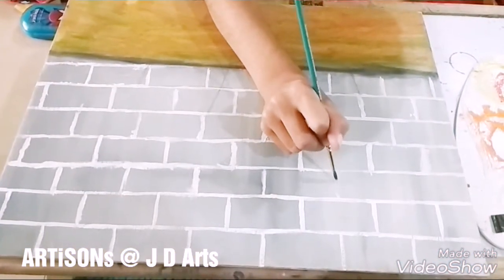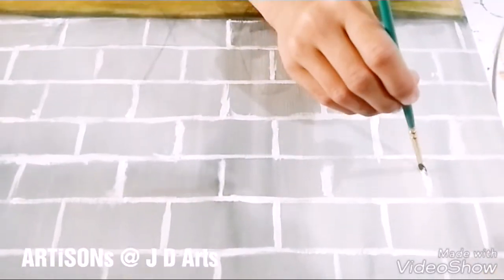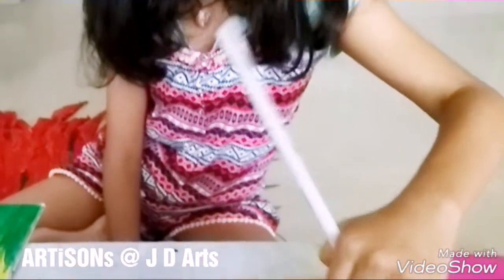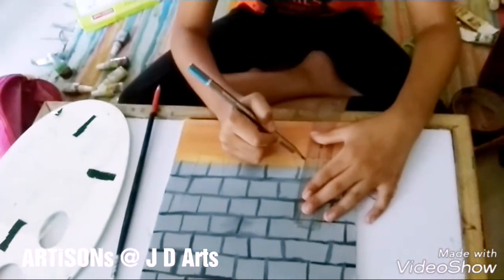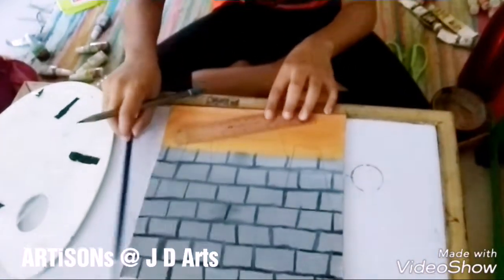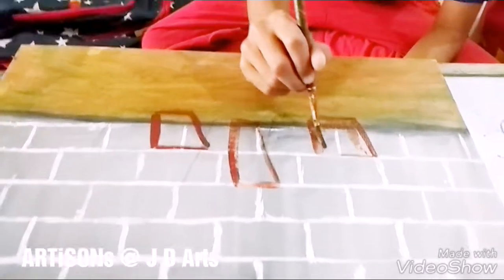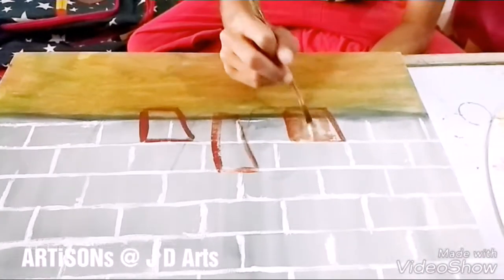First paint the background in grey and then make horizontal and vertical lines for marking the bricks. Now let's sketch the pots first and then we'll color them. After marking the pots, we color half of them in yellow and half in burnt sienna — that is brown color. And the other half we will color in ochre.